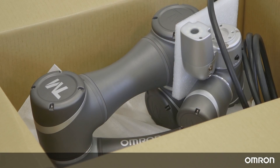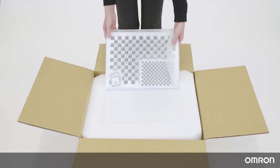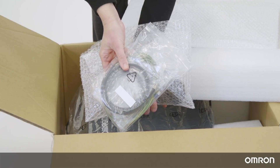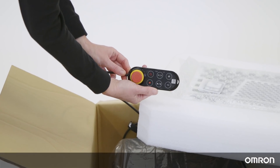The robot arm carton contains the Cobot arm. The control box carton contains the control box, the calibration plates — one large and one small — two packs of I/O cables, two TM landmarks, a power cable, one pack of ground wire, and the robot stick.